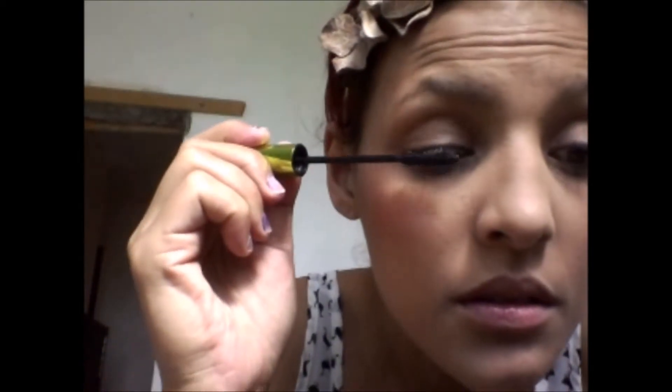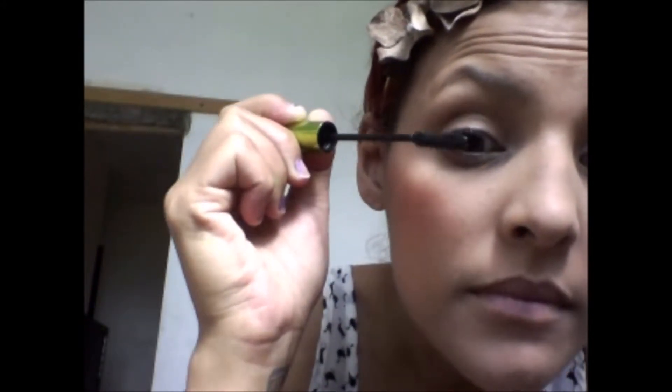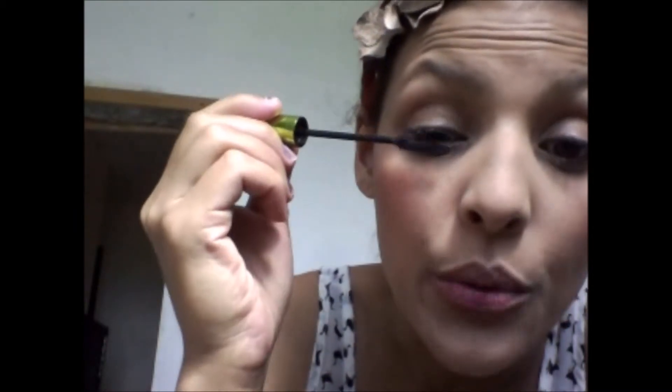So that dries. All I have on my face, just in case you're wondering, is foundation and blush. That's it. And now I'm going to have, obviously, the mascara.